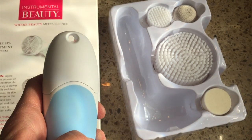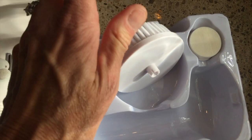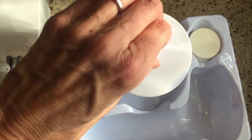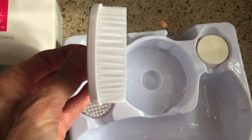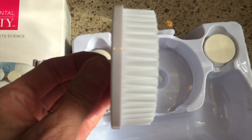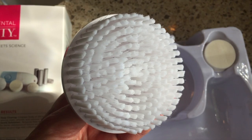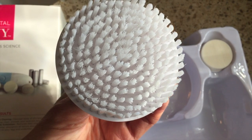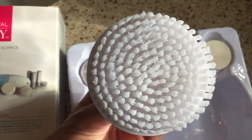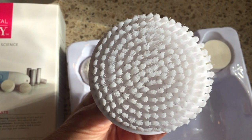The system is waterproof. Let's take a look at each head individually. The first one — the big daddy — is the body brush. The body brush cleanses the body of any dirt and oil and will leave your skin feeling clean, smooth, and restored. It provides gentle exfoliation by removing any flaky dead skin for better absorption of lotions and also for a closer shave on your legs and underarms.